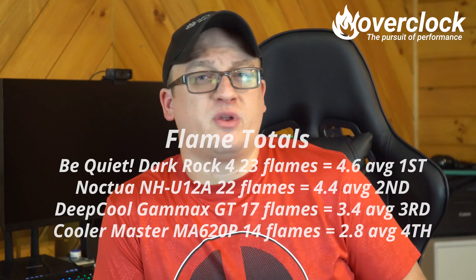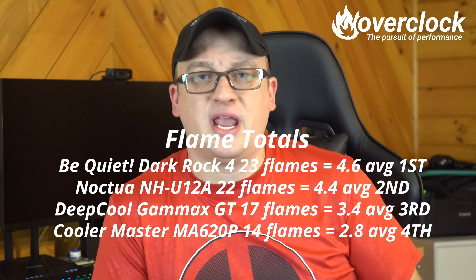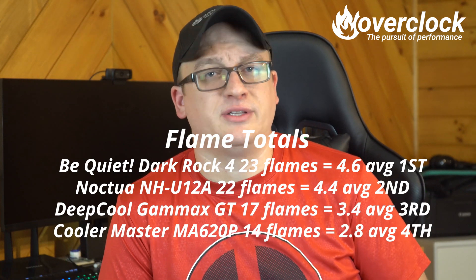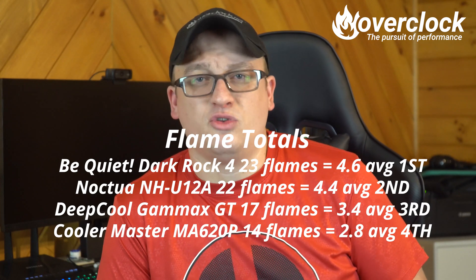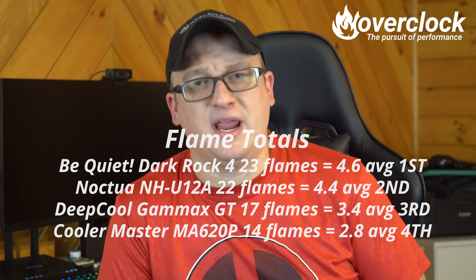And the results are in. Be Quiet's Dark Rock 4: 23 flames, averaging 4.6, taking first place. The Noctua NH-U12A: 22 flames, averaging 4.4, taking second. The Deepcool Gammax GT took 17 flames with a 3.4 average, taking third. And the Cooler Master MA620P got 14 flames with a 2.8 average.